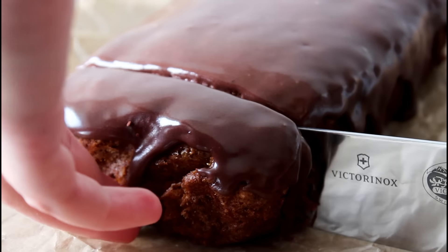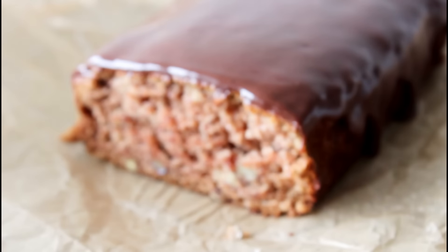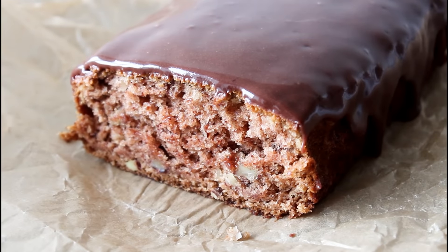Hey guys, welcome to the Fun Kitchen. I'm Julia and today I'm going to show you guys how to make such an easy, delicious cinnamon cake with some almonds in. So let's get started.